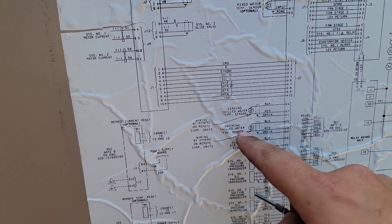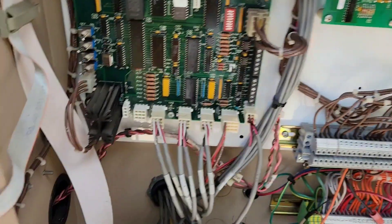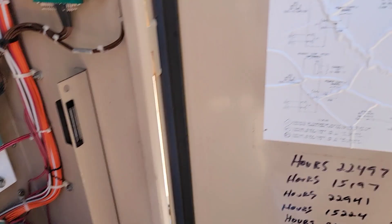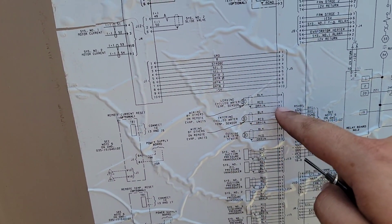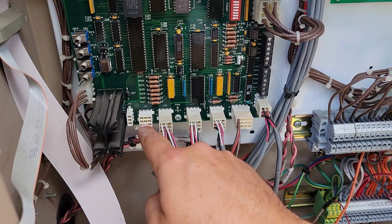I'm going to identify this. The entering water is the one that is closest to us — that's going to be pins 5, 8, and 2. If I come over here, you can see those little numbers. 1, 4, 7 is the leaving water, the one on the other end of the chiller. So the one next to that — it's 1, 2, 3, 4, 5, 6, 7, 8, 9 — that would make this 2, 5, 8.